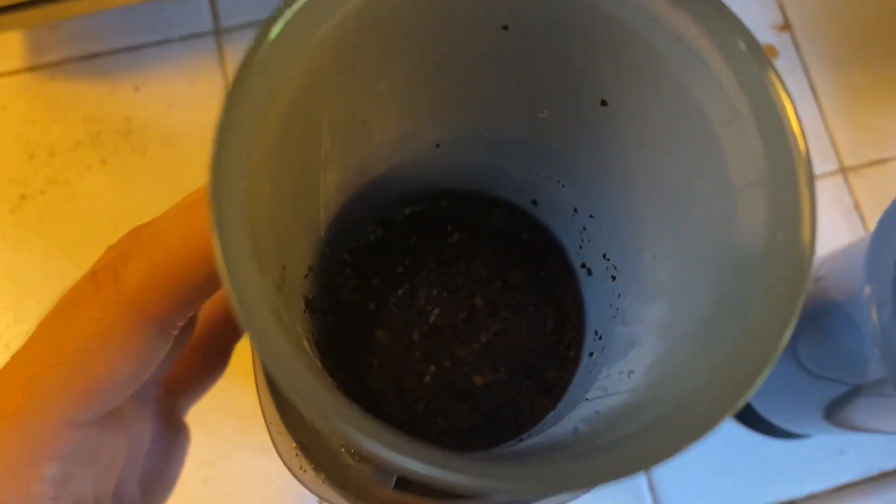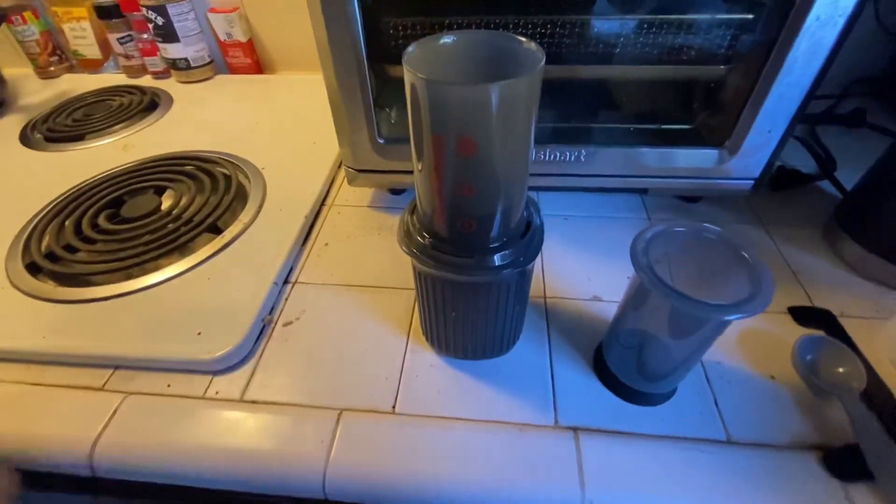So I guess all the coffee just automatically extracted itself. I guess I did it wrong. Although the extractions, they do like this — so I don't know.